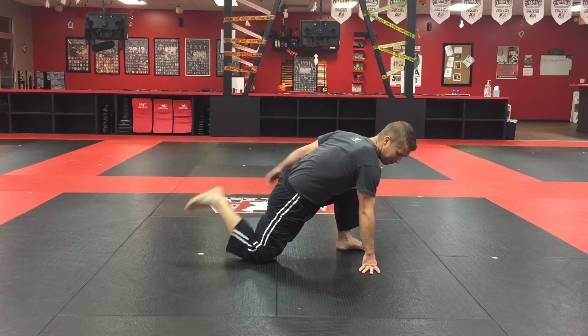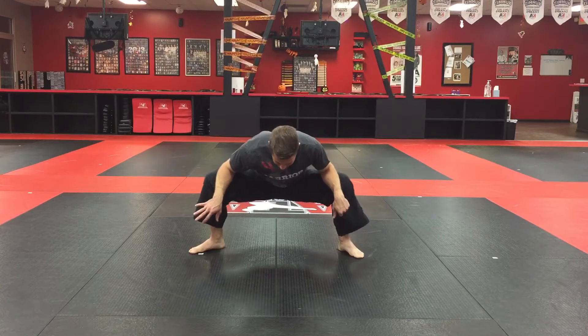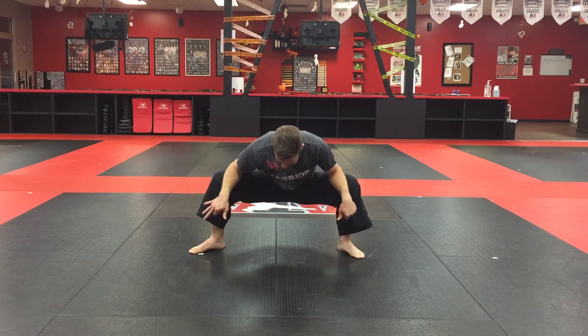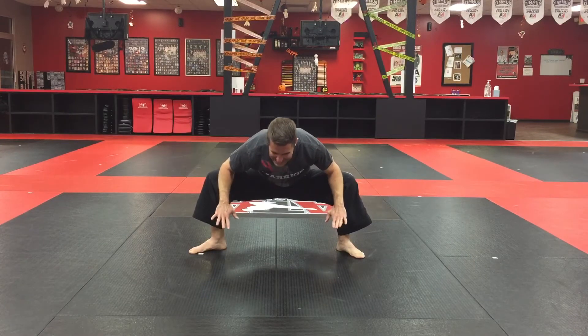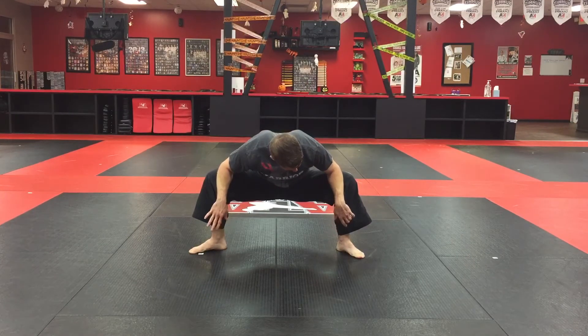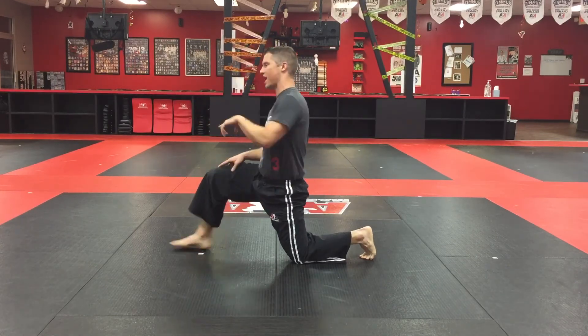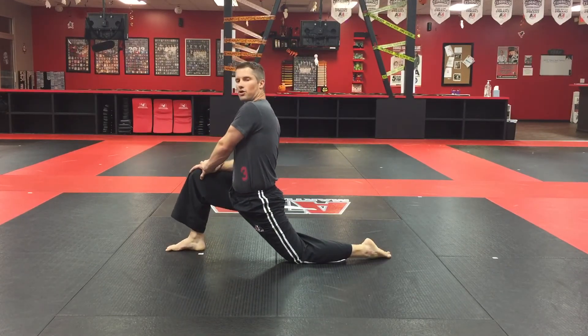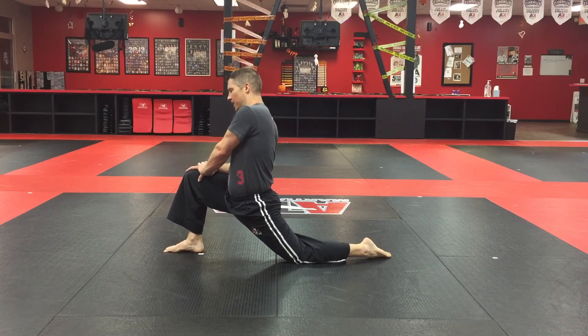When you're happy, go right back to the middle. Come back one more time — I like to rock, but you can stay straight. Really think about pressing out when you're here. Then we just do everything the same on the other side, so the other knee goes down. Make sure you're equally good on both sides — lunge forward and really feel that nice pull.